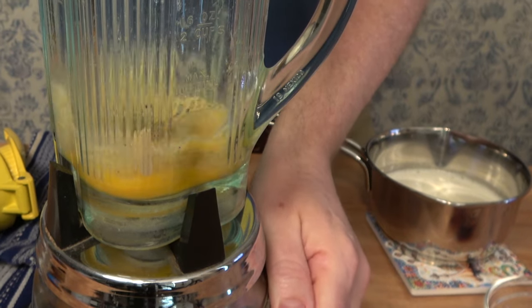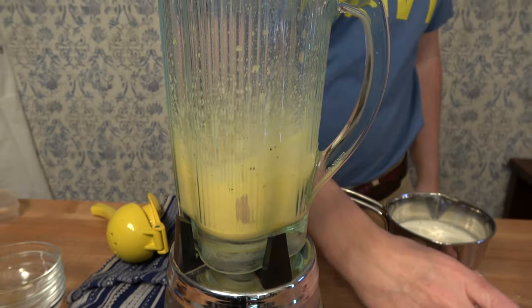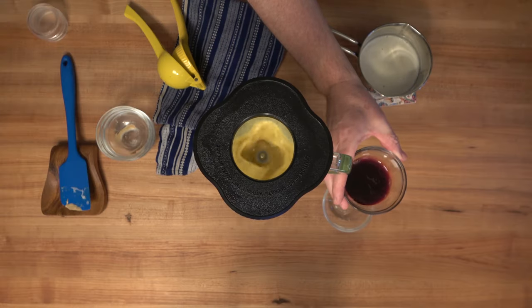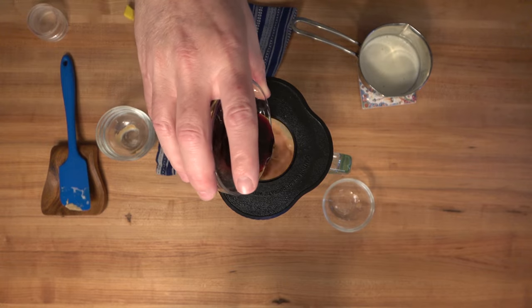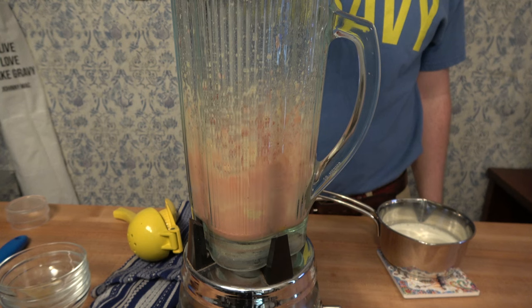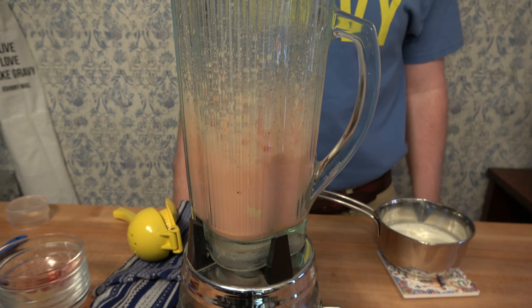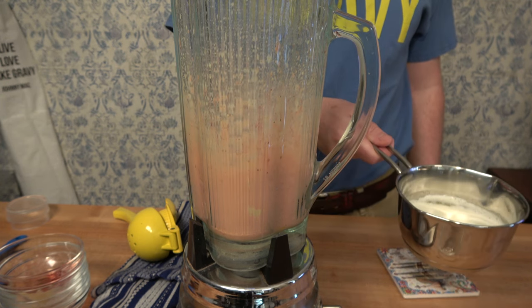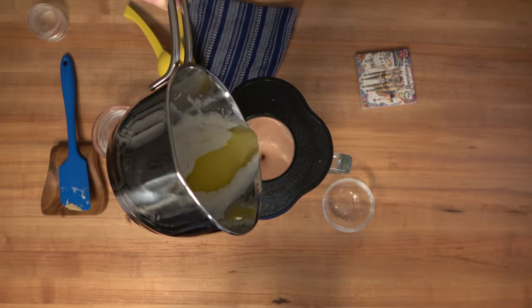Put the top on the blender and crank it up. My blender has a high and a low speed — I'm using low speed — and blend the mixture until it becomes a pale yellow. Once it's pale yellow, start to add that red wine and port mixture. Slowly drizzle it in, let everything mix for a few seconds, and then grab that warm melted butter. It's time to slowly start pouring it in. Once you've poured in all of the melted butter, let it spin and mix for roughly about 30 seconds to one minute.